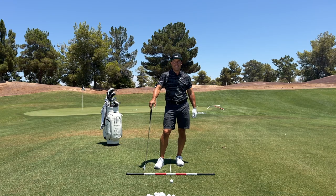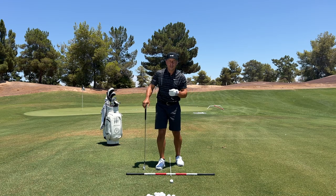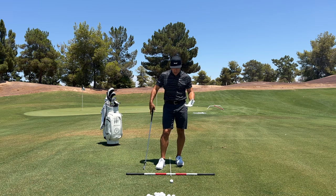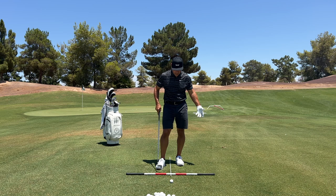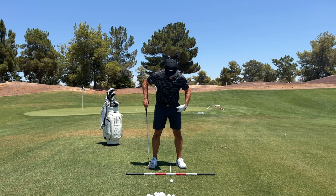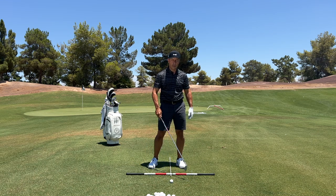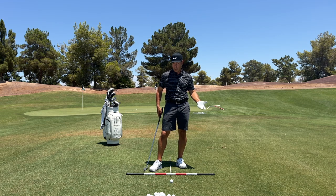Tour Striker Nation, Martin Chuck here, and I want to help you hit your irons just more crisply and get better ball speed and better distance. When you look at what I've got on the ground here, I've got this T-square. My feet stand in one quadrant — left foot, right foot — the golf ball is kind of splitting a quadrant. This is the impact quadrant. This is where the bottom of your swing goes.